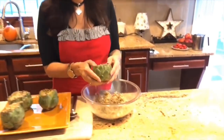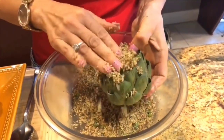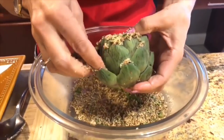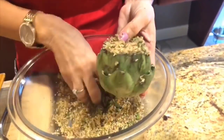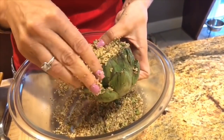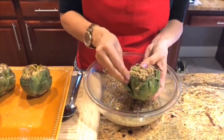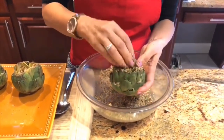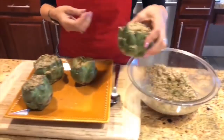I'm going to take one of my artichokes, open it up in the center, take my hands, start in the center, and pat it down with my fingertips. Then I'm going to work my way around the outside of the artichoke — just kind of open up the leaves and get that stuffing in there. I'm going to stuff the outside, put a little bit more on the top, and pat it down. And that is ready for cooking.